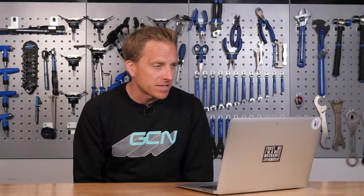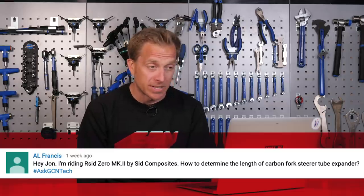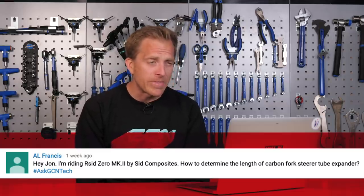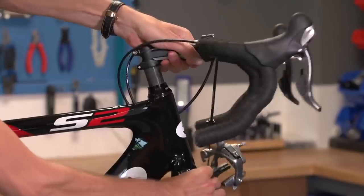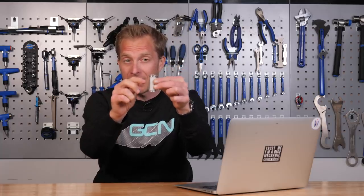Next up, Al Francis says: hey John, I'm riding an Arsid Zero Mark II by Sid Composites. How do I determine the length of the carbon fork steerer tube expander? The easiest thing to do would simply be to remove it from the steerer tube and measure it, but I always tend to go for the deepest one possible. Here I've got one in my hand — it's fairly deep, you can even get them a little bit longer, but interestingly you can get them shorter too.